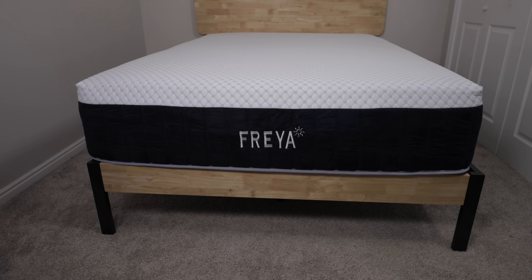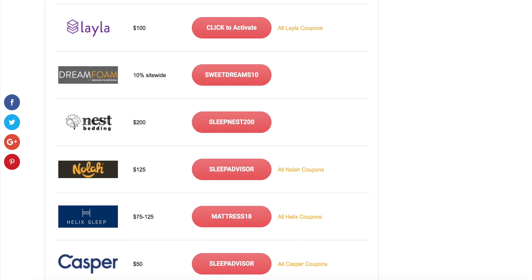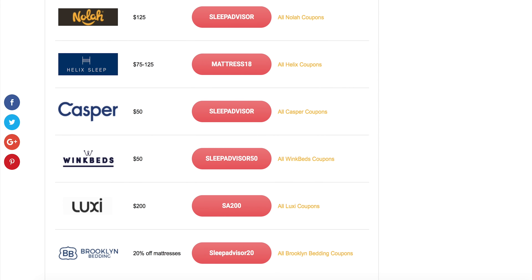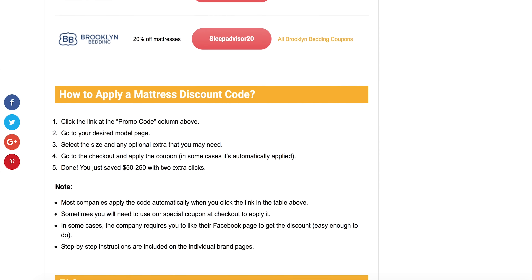This hybrid comes in a medium firmness. Now before I jump into construction, check the description below for exclusive Sleep Advisor coupons. We have a link to sleepadvisor.org for our full page of discounts on a ton of different brands — hopefully we can help you save some money. And if you're interested in pricing for this product we've included a link down in the description.